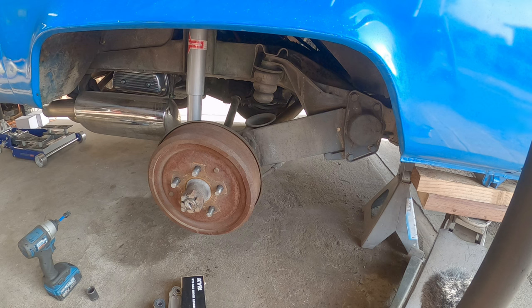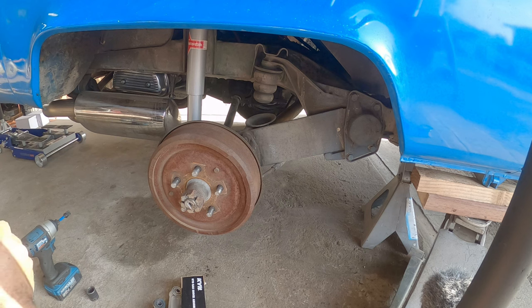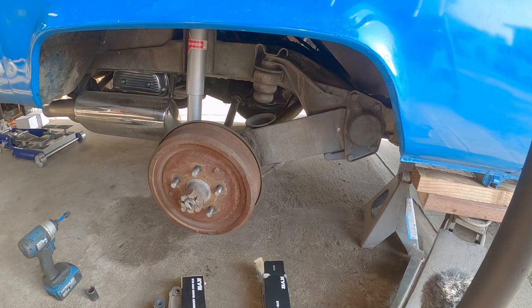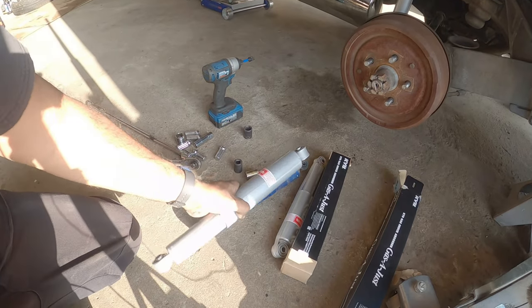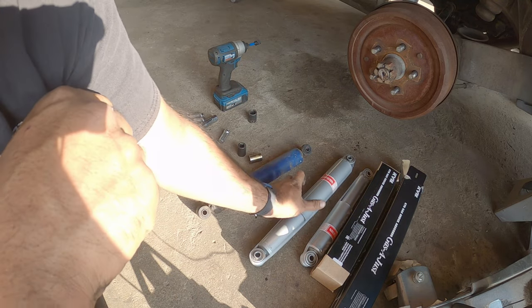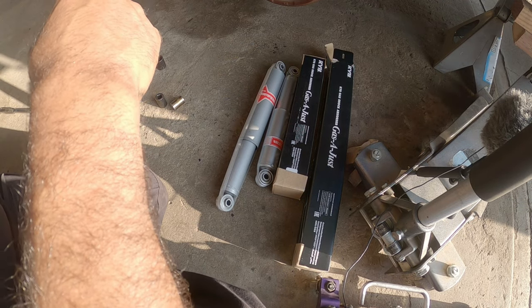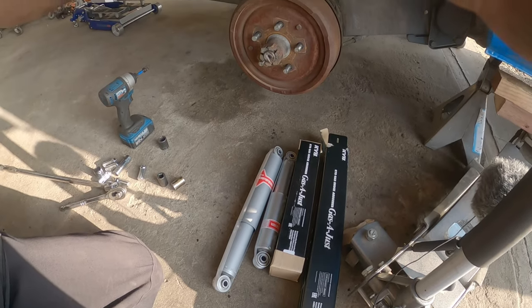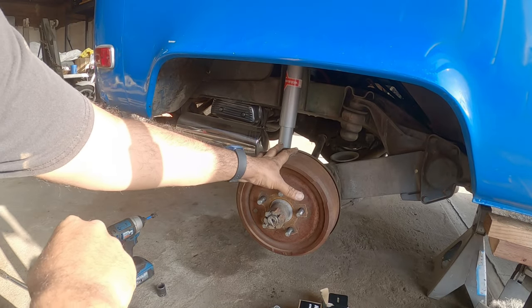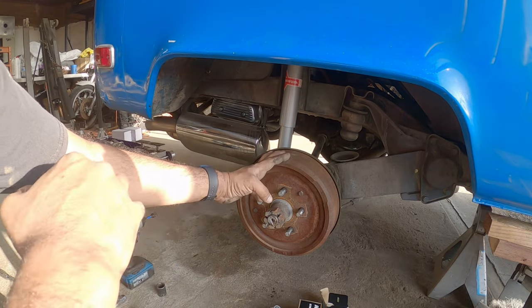I'll give you an example of what's going on here so you guys can see my current problem. This is a front shock, and this is a rear shock — you see the problem here? Now that we've installed one side, we're going to do the install on the other side of the car to show you how simple it is. Then you tighten them down, torque them to spec, and call it done.